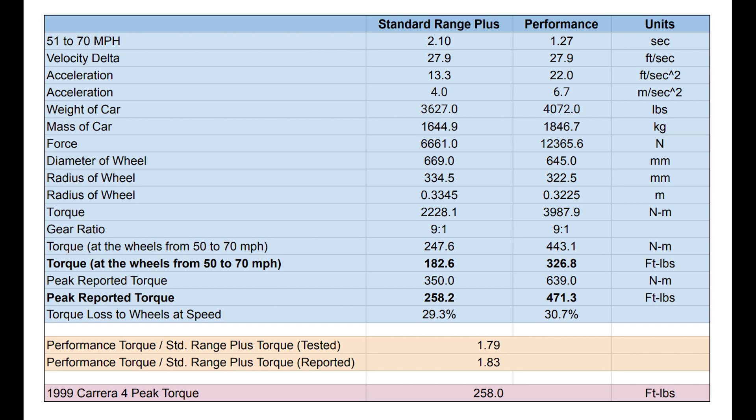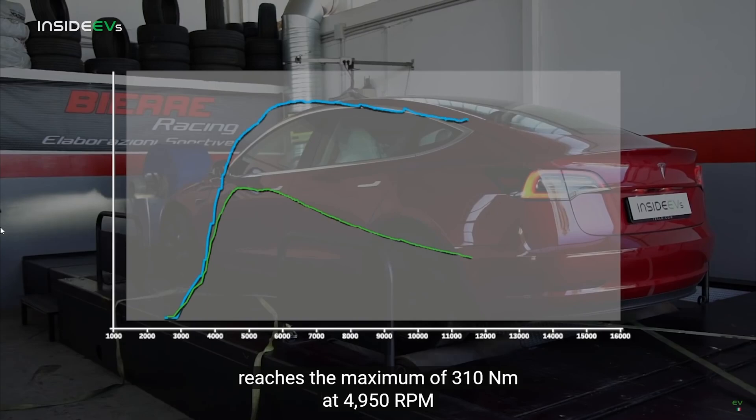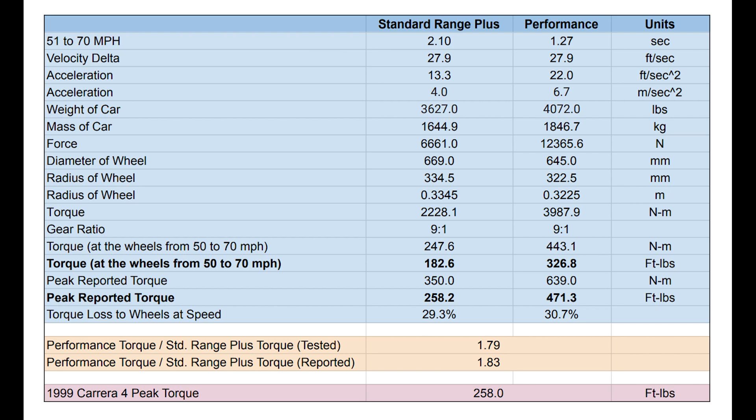One last note: the final row in the spreadsheet is the torque for my car — a Civic — and it's actually the same exact number, 258 foot-pounds, as the Standard Range Plus motor at its peak. The difference is there's only one gear in the electric car, and that torque curve was pretty flat. Whereas in an internal combustion gas engine, the torque curve is not as flat and you have to shift through six gears, so you're not getting to use all of that power the same way you do in an electric car.